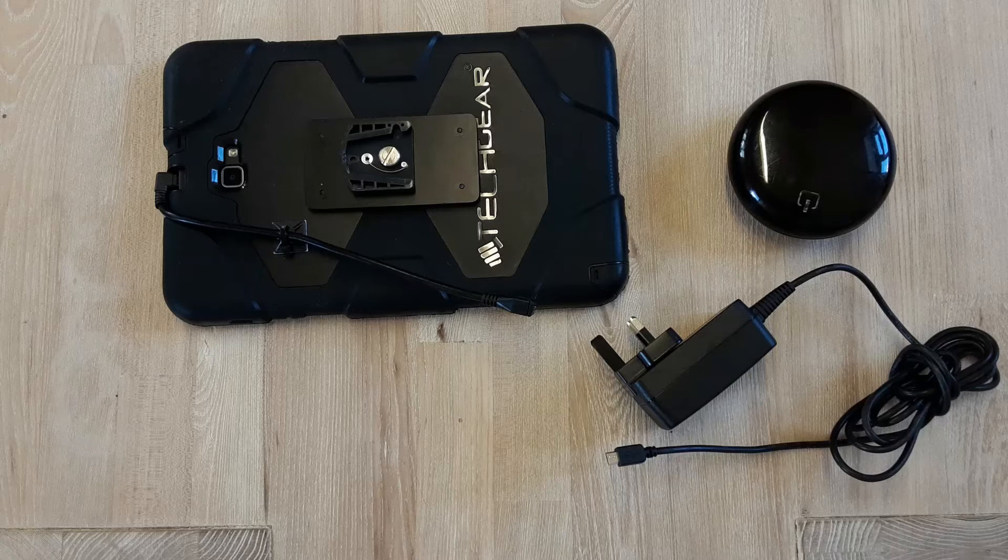Hello, in this video we're going to explain how to connect the charger to the Quayot Hub and the Samsung Quayot Tablet.